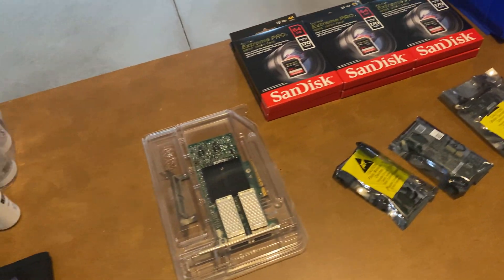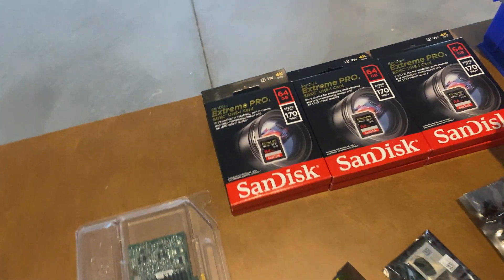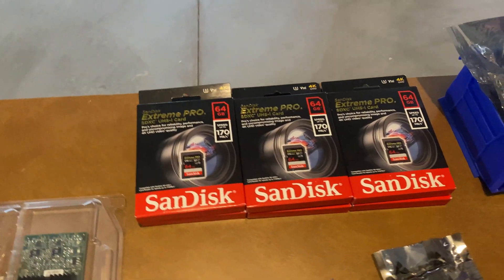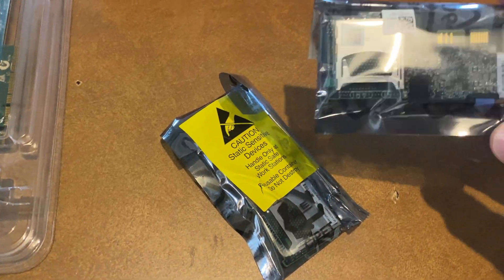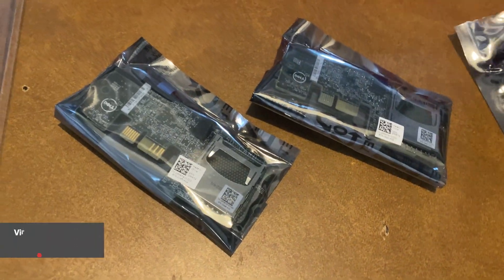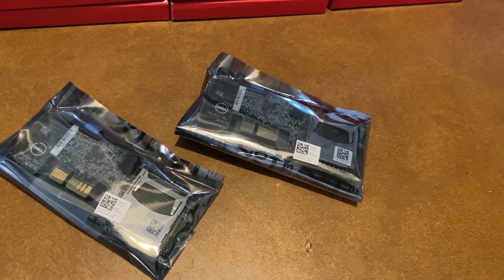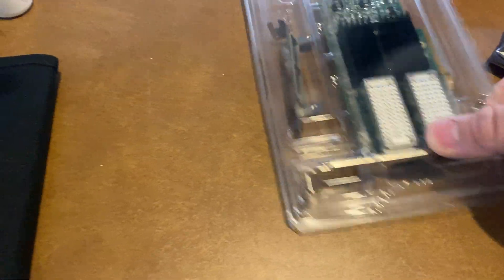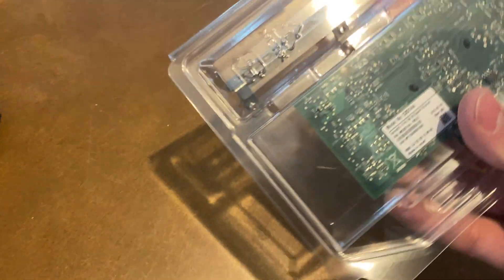Hey YouTube, we're going to be doing a continuation of our vSAN project for our home lab. We have six 64-gig SD cards — got them on sale, it was a dollar eighty or so more for each one versus 32-gig. We have three dual IDSM SD card readers, and we also have our last 40-gig NIC for the vSAN — it's a 40-gig pro.